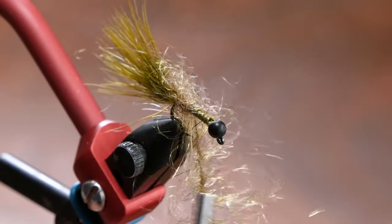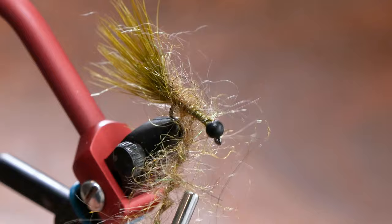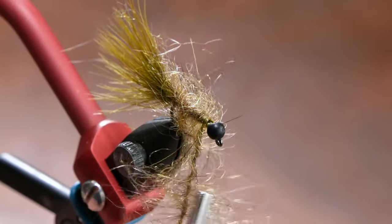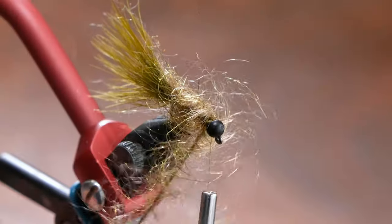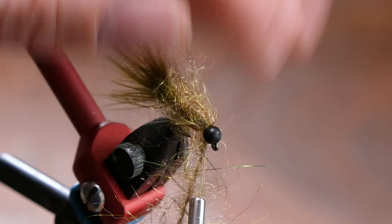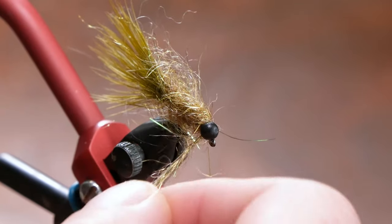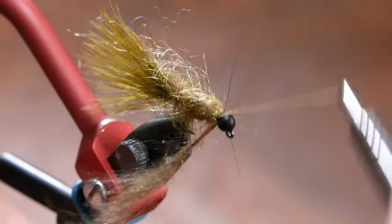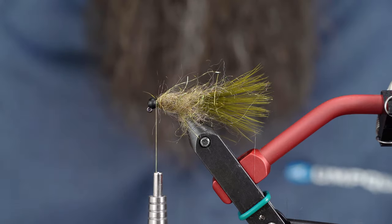Don't want too tight of wraps — just trying to stay sparse with the dubbing in the pattern. I know this doesn't look great at the moment, but once we pick this all out it'll make a little more sense to you how it's supposed to look in the end. I'm going to do one more real close wrap. I have a little extra in there, which is fine — I'd rather have a little extra than have to do a whole other dubbing loop. I'm going to trim that out and the rest of that dubbing loop.